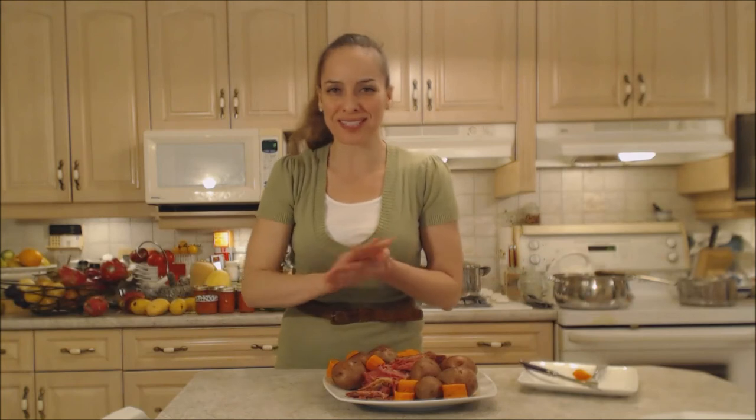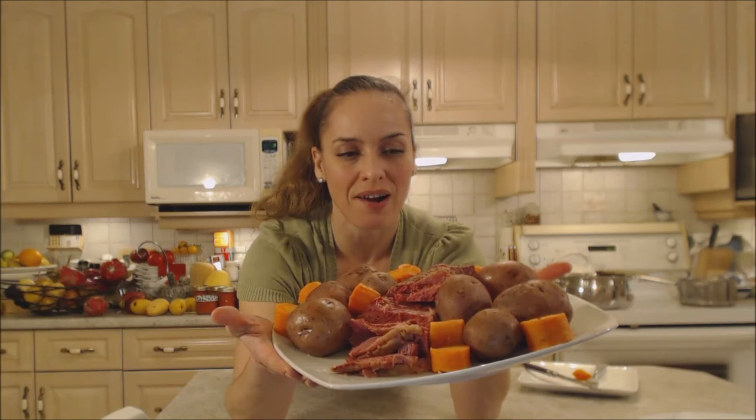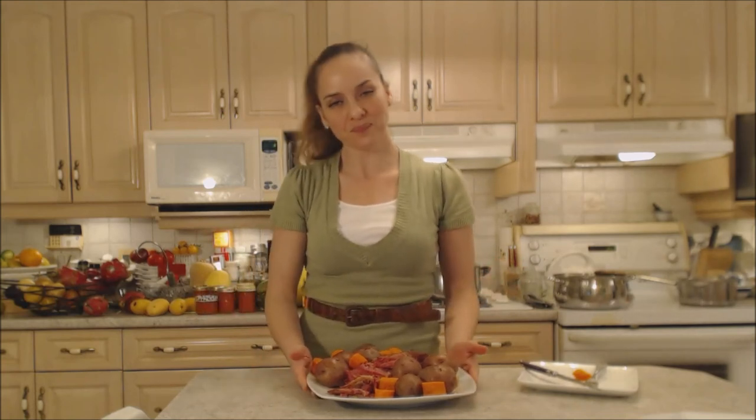That's how you do it, folks. That's how you cook corned beef with boiled potatoes and carrots. You can do it too — what a gorgeous meal. But make sure you set yourself enough time to do this; these do take quite some time to simmer.